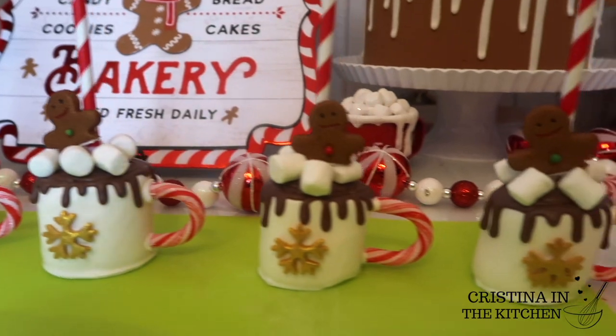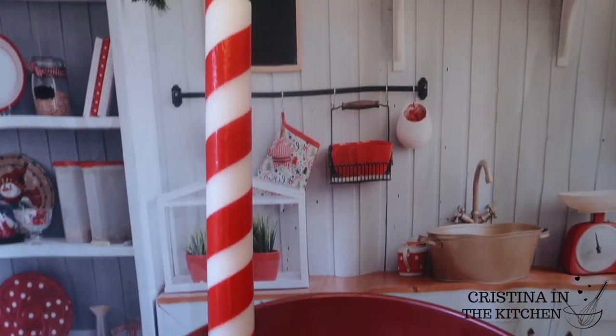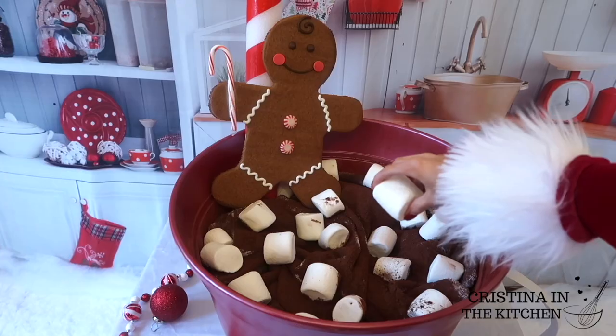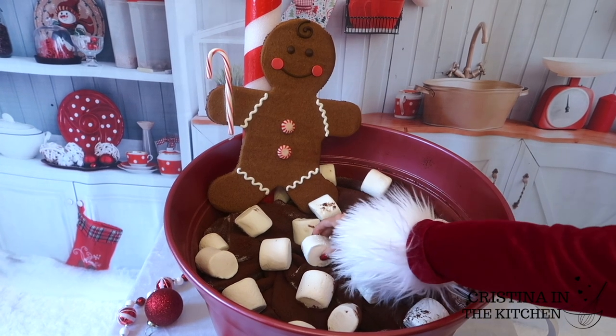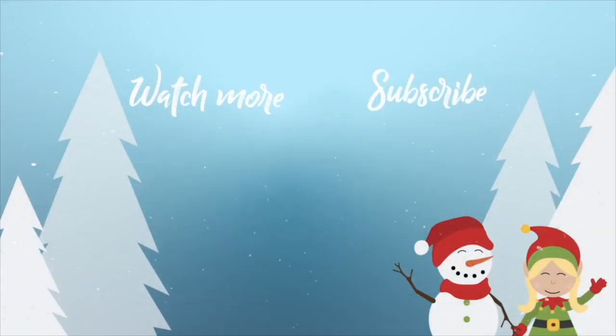I hope you enjoyed these ideas for your DIY hot cocoa bar and it gave you some holiday spirit. It's Christina here — thank you so much for watching, and I'll see ya in the next video!